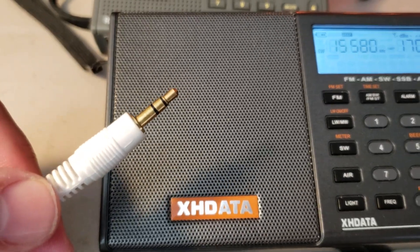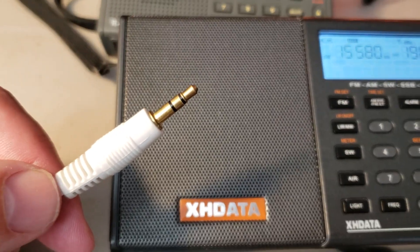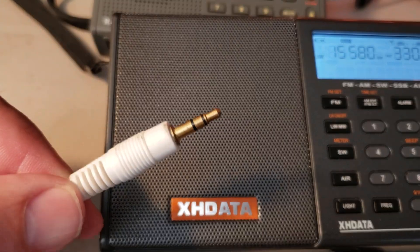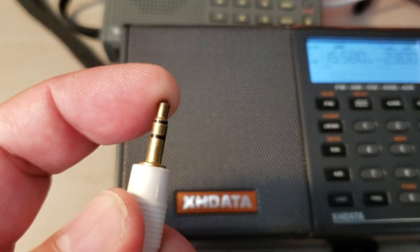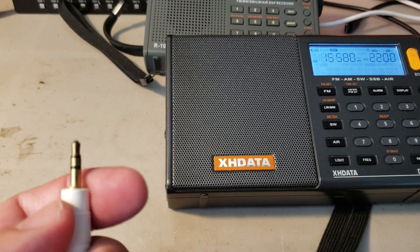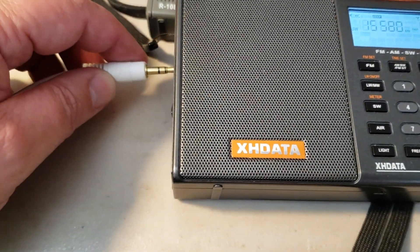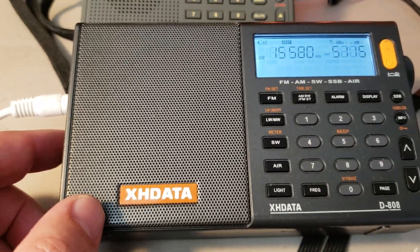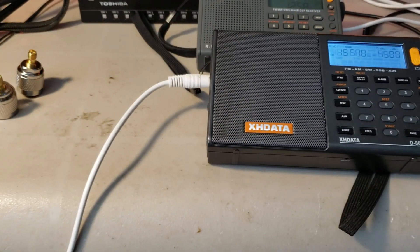What I did was purchase a cable with SMA connectors already on it, then simply sliced the wires. The key thing is you need to make sure the center of the connector is connected to the antenna itself, and the two other parts are connected to the grounding side of the loop. It works great — you can see here I'm receiving VOA.